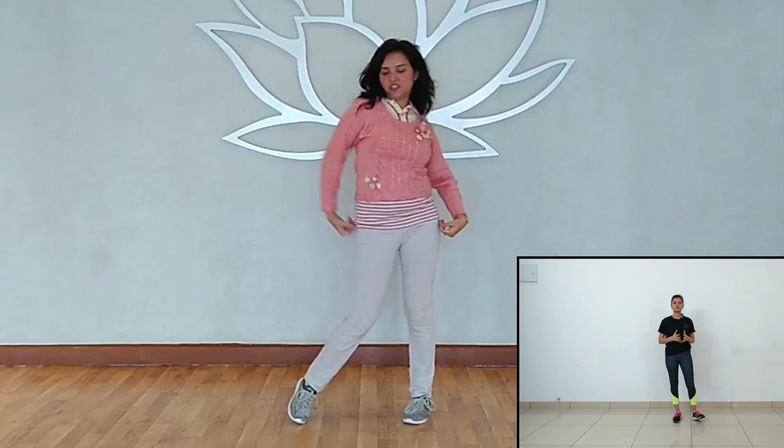When the right hand reaches the bottom, it will twist and then come back to your position. So your step will be 1, 2, 3, 4. Our complete 'ledger ledger' step will be: 1, 2, 3, 4, 5, 6, 7, 8, 1, 2, 3, 4, 5, 6, 7, 8.